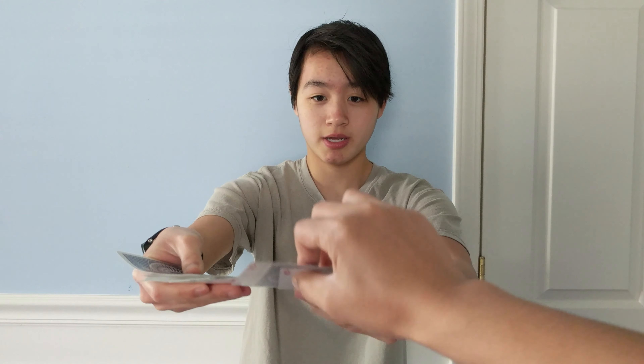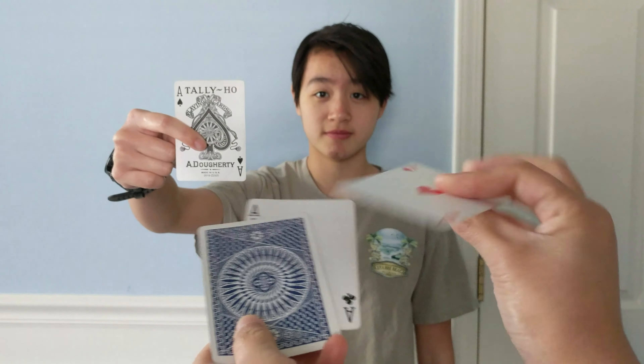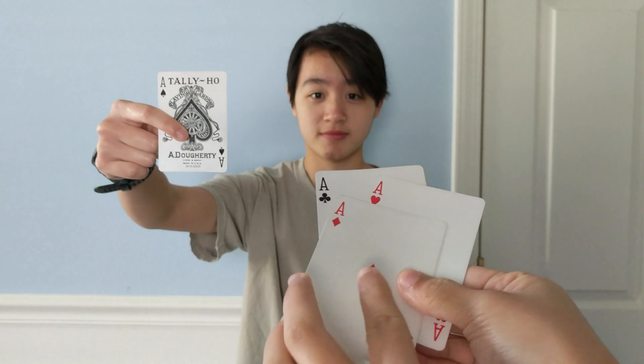I ask the spectator to take the card on top and the card on bottom and show just the ace of clubs to the camera. Before looking at the other two face-down cards, we look at the prediction card — the ace of spades. So we have the two black aces, and the other two face-down cards must be the two red aces.